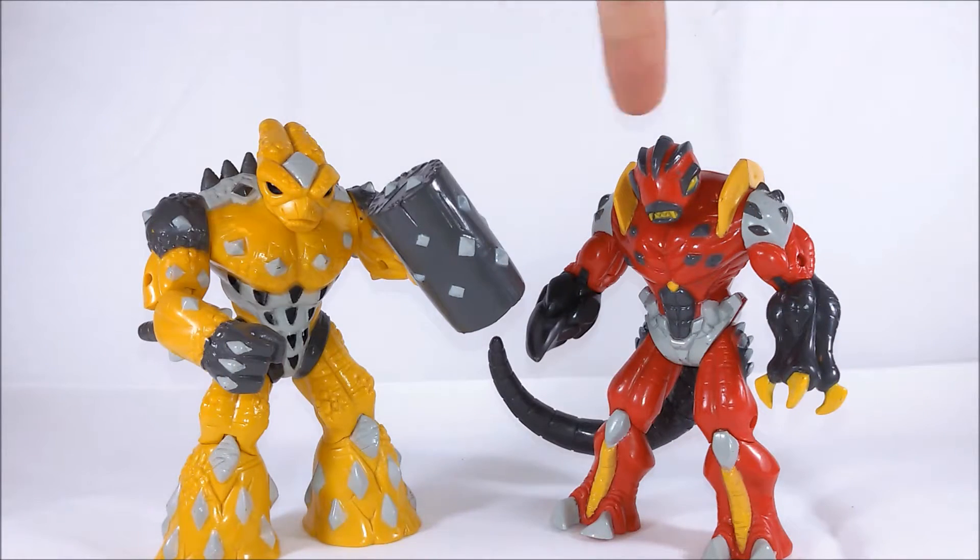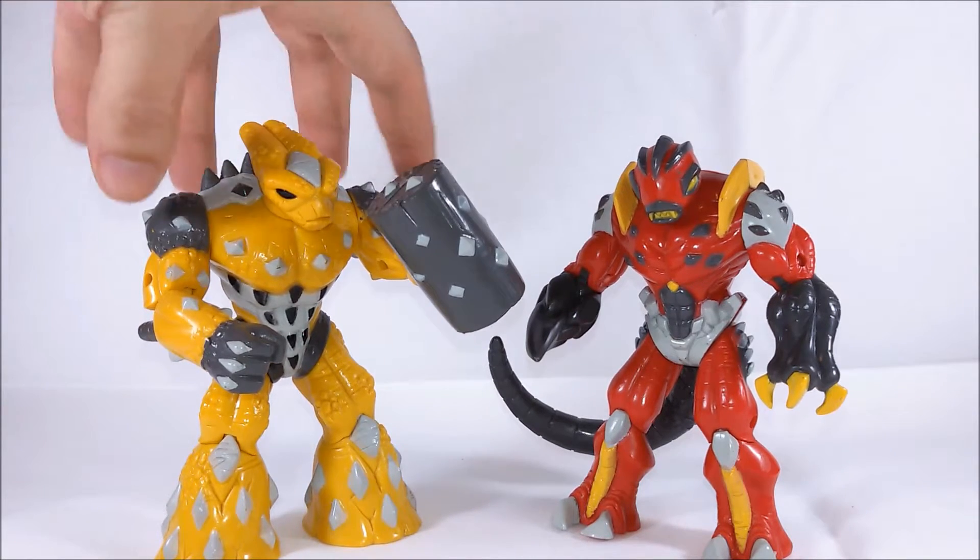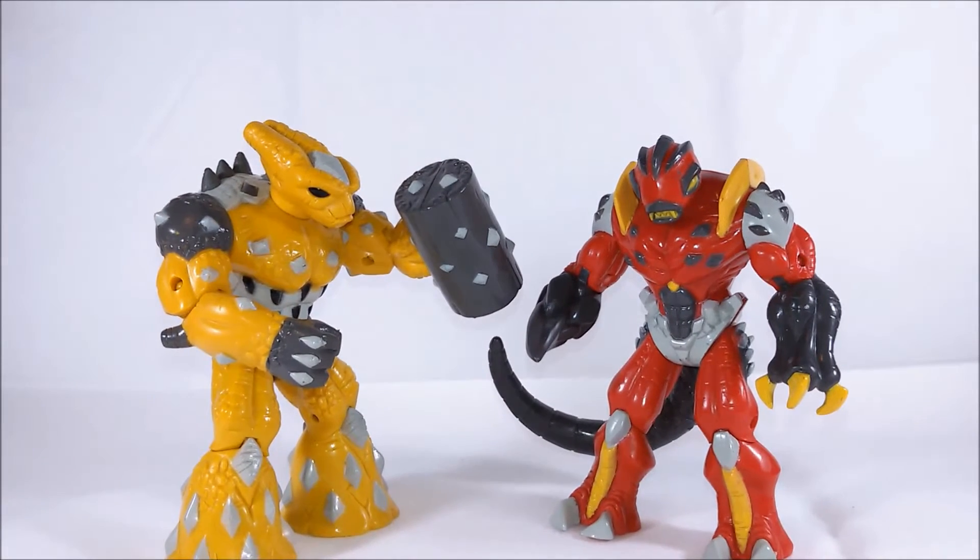Hi, here we have Gheos and Magmion, Gormiti Magnetic Action Figures produced by Giochi Preziosi in 2008. They were two of the main characters in the first line of Gormiti minifigures which came out in 2005, but this time they come in the 5 inches scale action figure form.